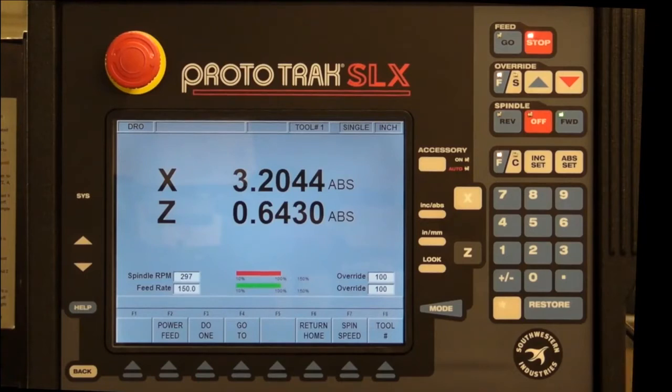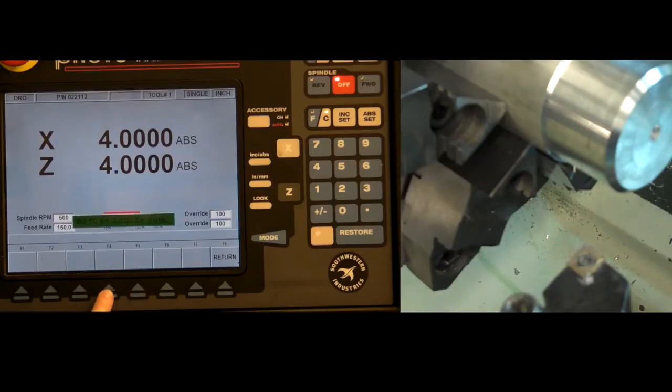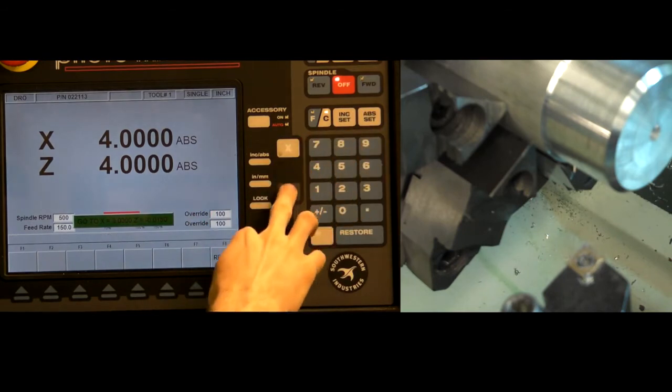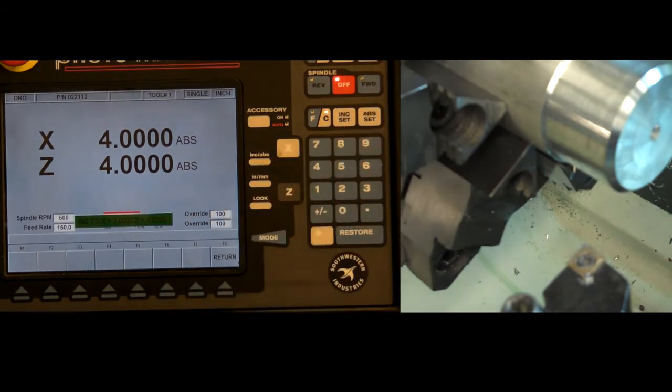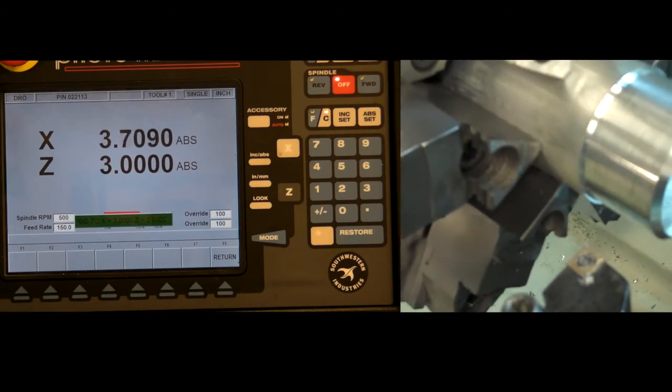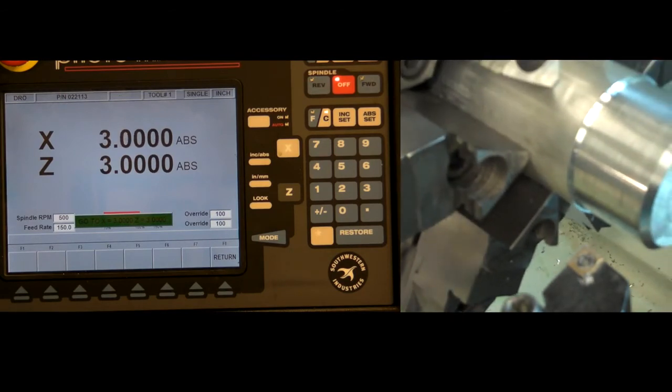In DRO mode, there are some options to assist manual machining. The go-to lets you move rapidly from one position to another. Set the position by entering go-to mode, selecting the coordinate of interest, entering the desired value, and pressing AB set. Now, when the wheel or jog handle is engaged, the carriage will move up to, but not beyond, the set positions.